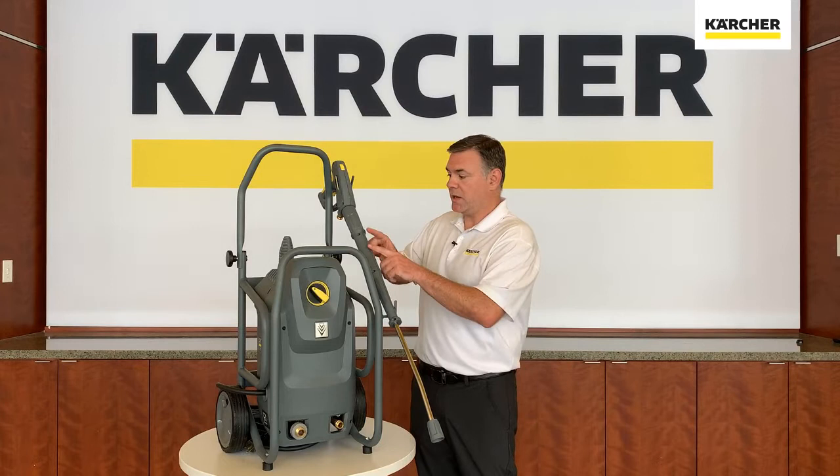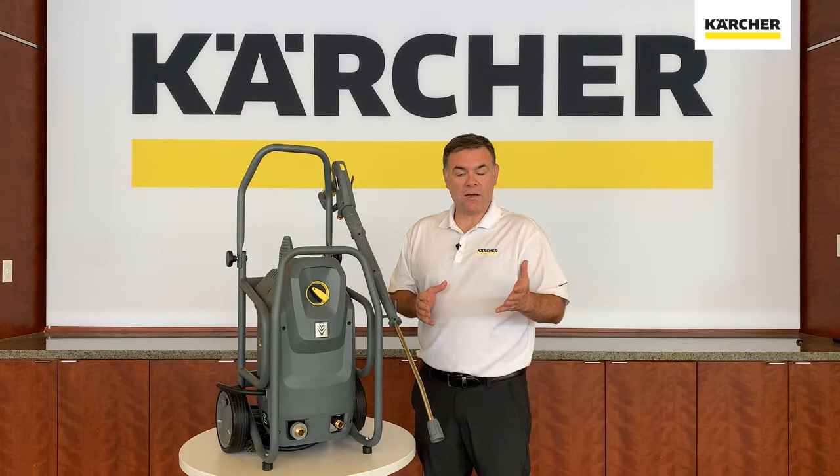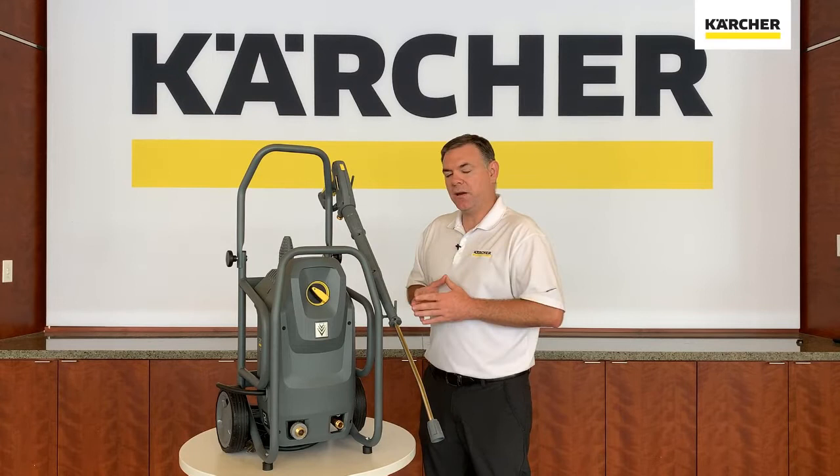Not only that, it comes with a host of accessories including the EasyForce trigger gun as well as a spot for your rotary tool here in the back. We have a couple different versions: one that will run off of a 110 outlet as well as one that will run off a 220 outlet, depending upon what your energy needs are at your facilities. This is the new HD Mid-Class of pressure washers from Karcher.